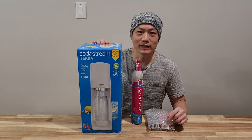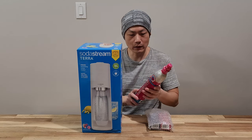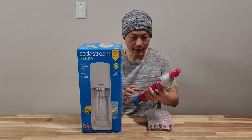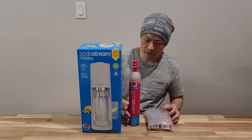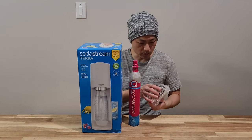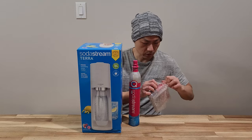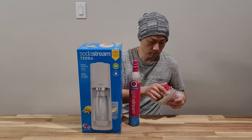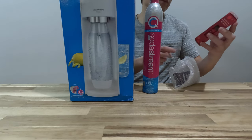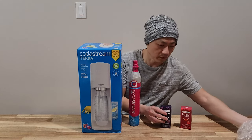Hello and welcome to New Parents in Training. So we bought this SodaStream with a bundle off Costco. This one came with an extra cylinder of CO2 along with two different bubbly drops — cherry flavor and blackberry flavor.